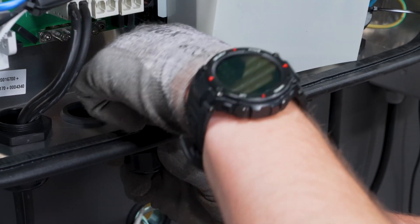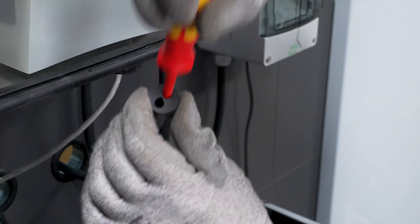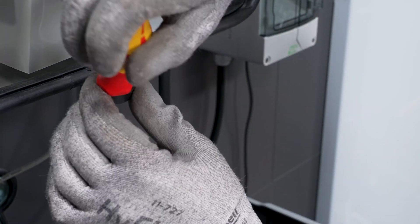Remove the 2-hole cable support sleeve from the cable gland, pierce it using a screwdriver and then guide the cable through.